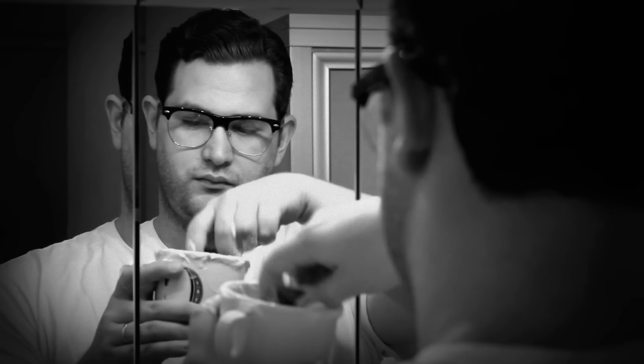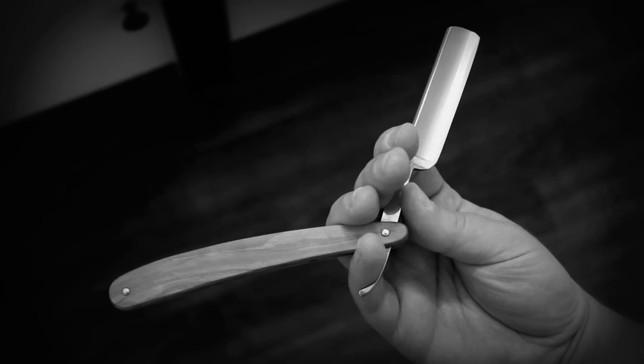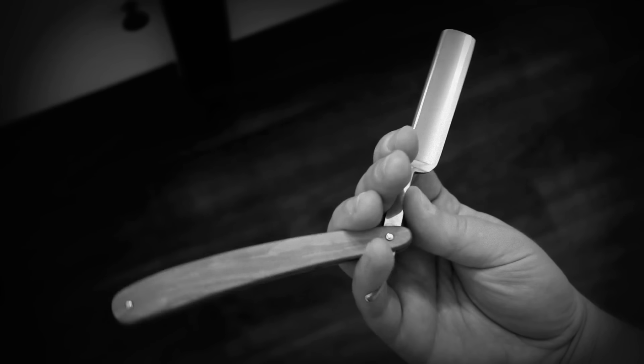Now that you've been shaving successfully with a safety razor, it's time for you to take the next step in manliness and shave with a straight razor. Are you crazy? This looks like a torture device. I don't want to scrape my face with something 19th century Irish gangsters use to kill each other with. Bill, why must you always be such a weenie?